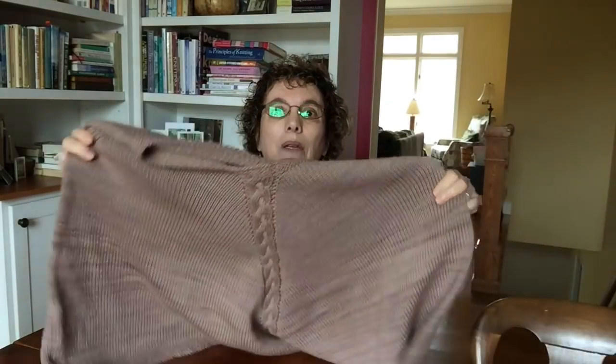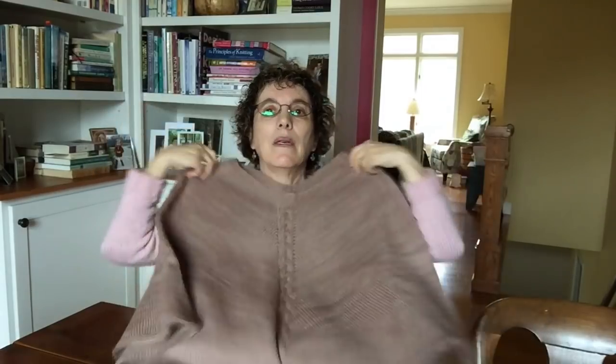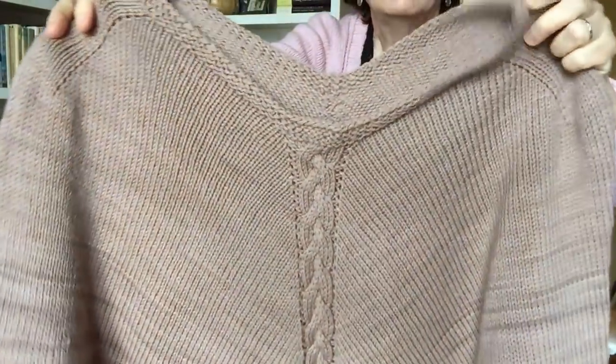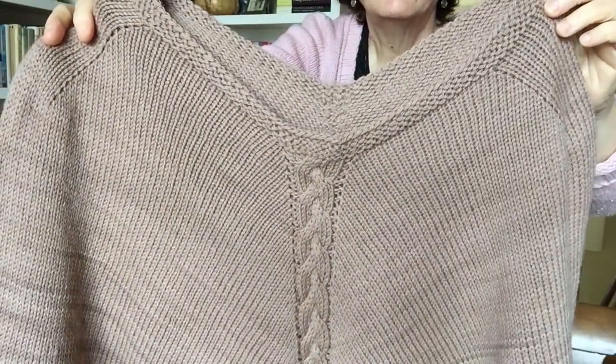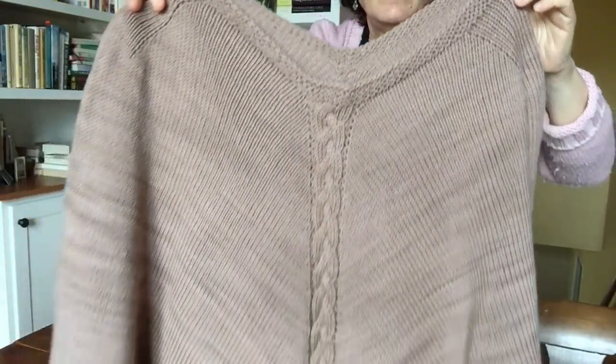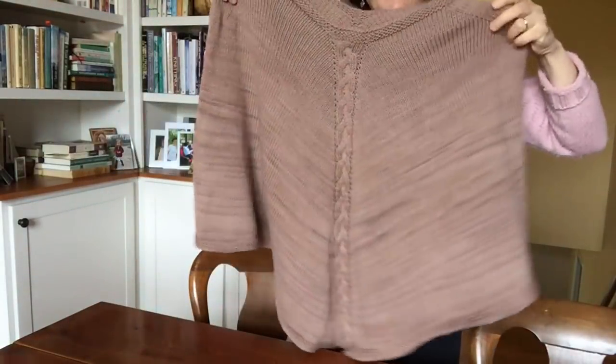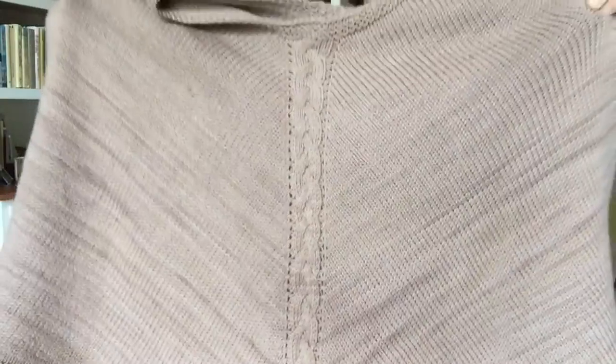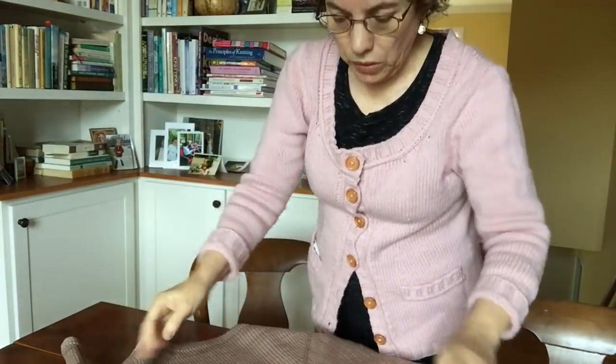Then I finished the Rodeo Drive Poncho by Stacy Perry. This is for another Stacy — my daughter-in-law. This has a cable down the front and I did it in Quince and Company Phoebe, which is a tonal, so you can see little striations in the yarn.